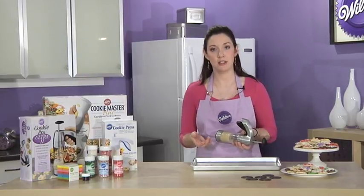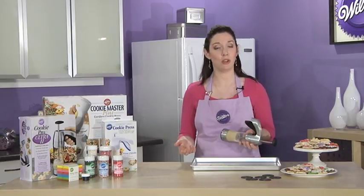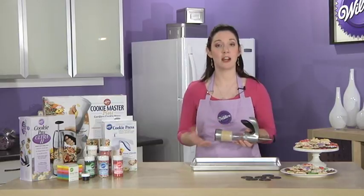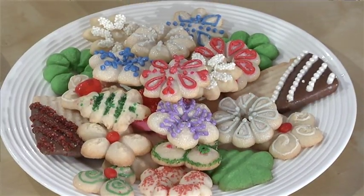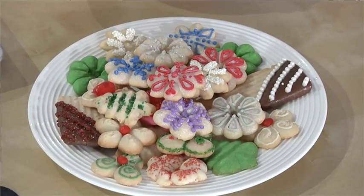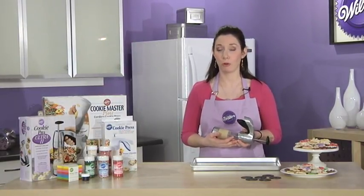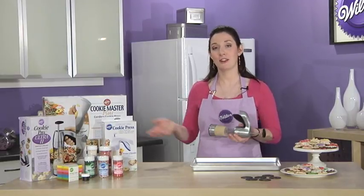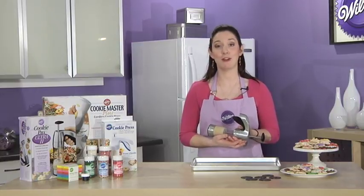Decorating spritz cookies brings even more options — not just the shapes, but also what you can do to the tops of the cookies. You can color your dough when you're mixing it with Wilton icing colors, just adding the color in with your butter. Or you can sprinkle the tops of the unbaked cookies with colored sugars or sprinkles. You can also pipe on designs to a baked cookie using cookie icing or royal icing, and also think about using small candies. The cookie presses are great for the holidays, but the multiple shapes and decorating options make them great for all year round.